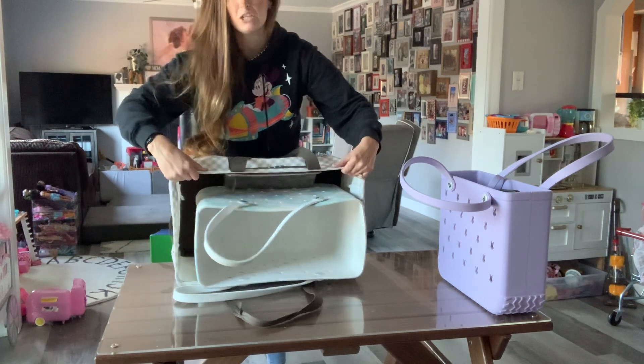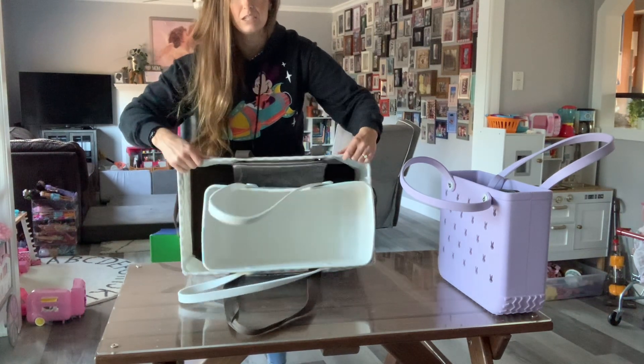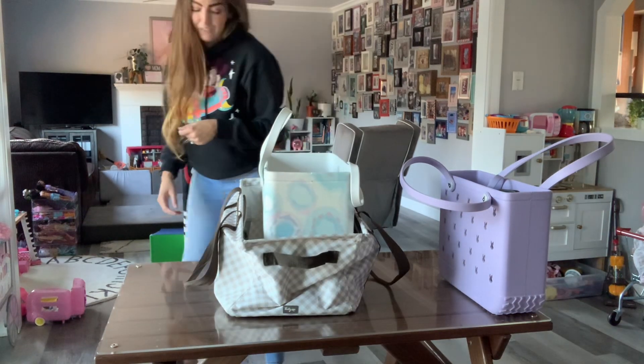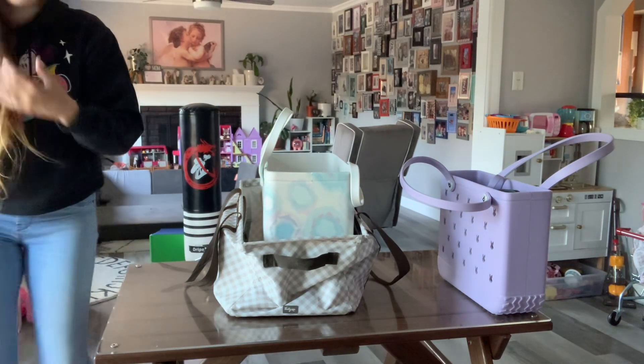I just like to have all my stuff organized in all these bags whenever I travel, which is constantly. I just wanted to quickly show the difference in all those bags because I couldn't find it on the internet myself and I thought it would be useful information.